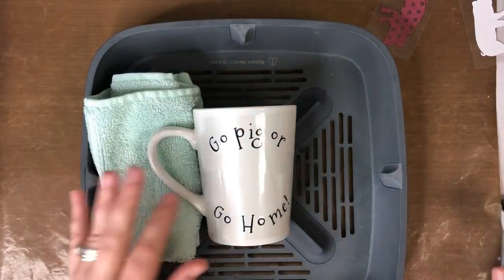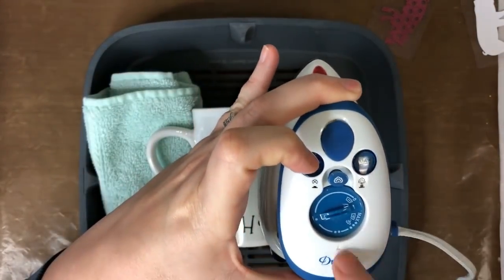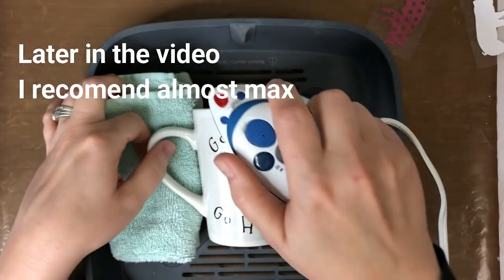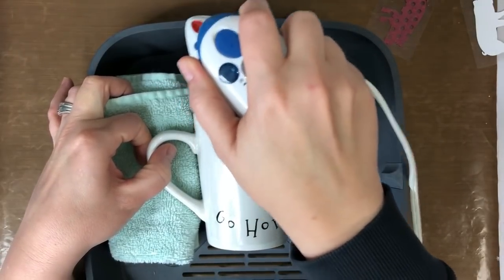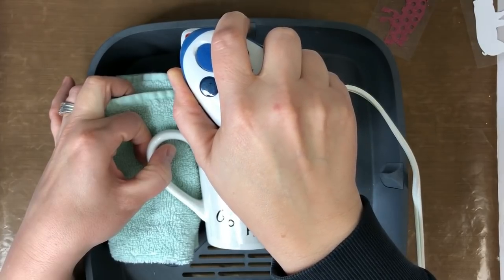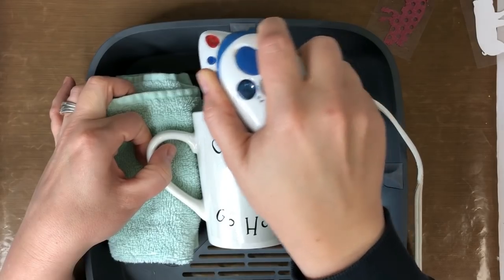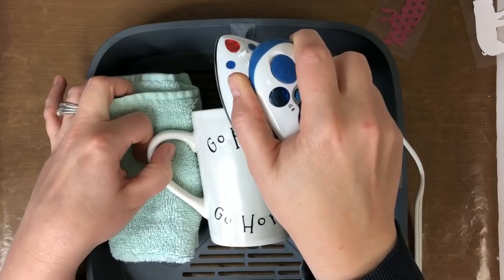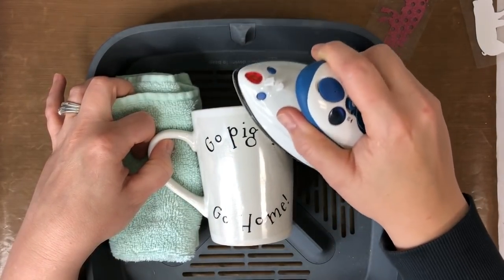I'm going to take my iron and start in the center. If you're using a Dritz iron, I turned it down to about halfway. It's a little tricky because you've got a round cup, so you're just going to hold it there for a few seconds and then work your way around. You just want to hold it for a few seconds at a time and continue working around.